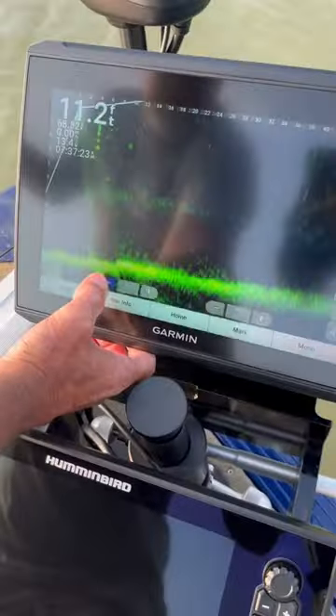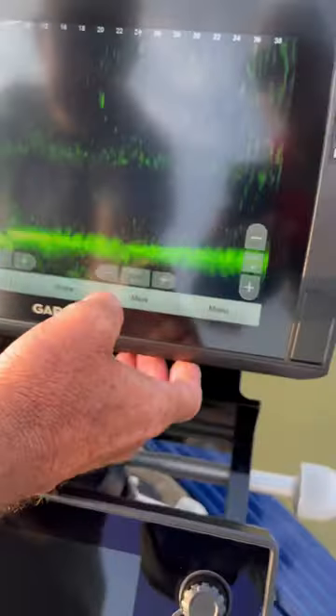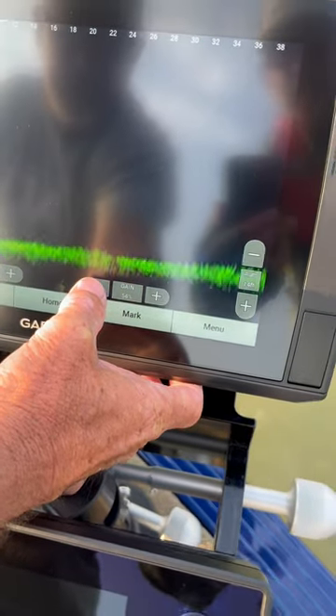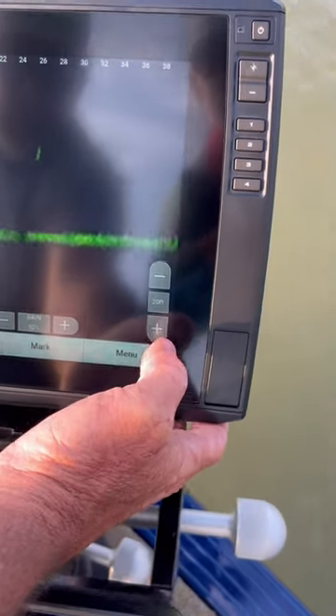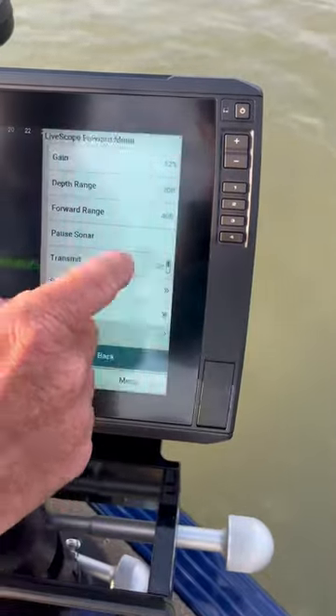The first thing I'm going to do is bring my range in to about 35 to 40 feet. I'm going to turn my color gain down until I get the clarity of the screen I want. I'm going to set my depth on 20 feet.